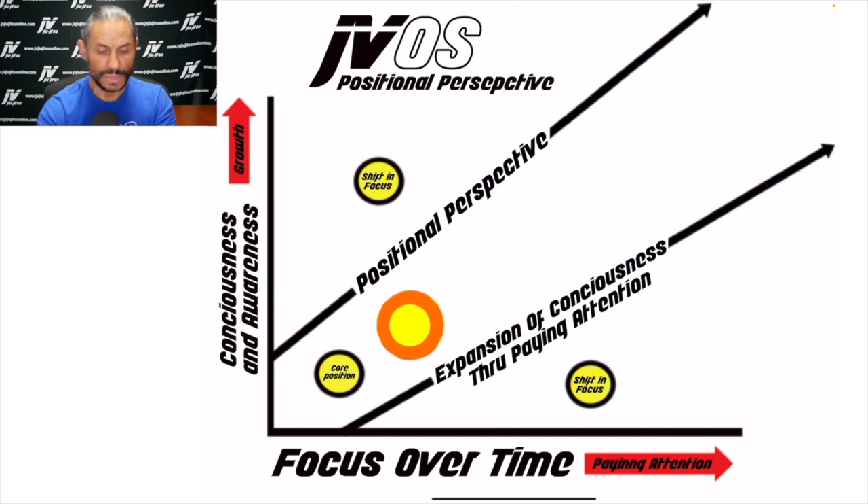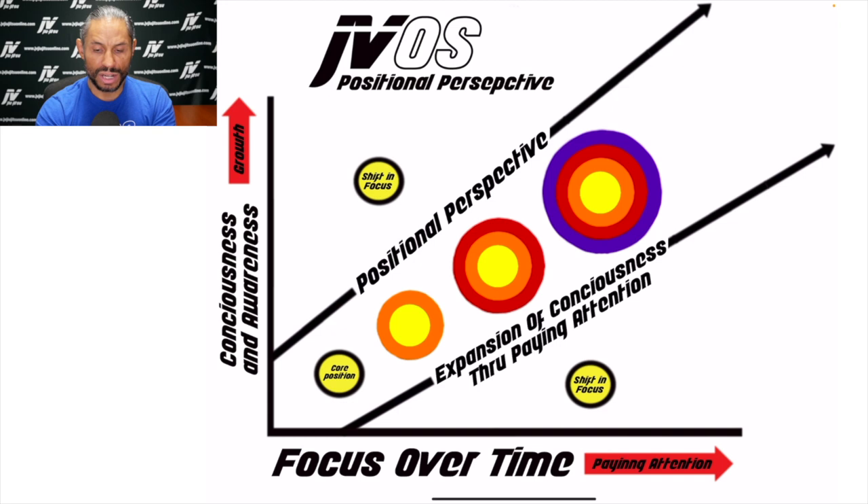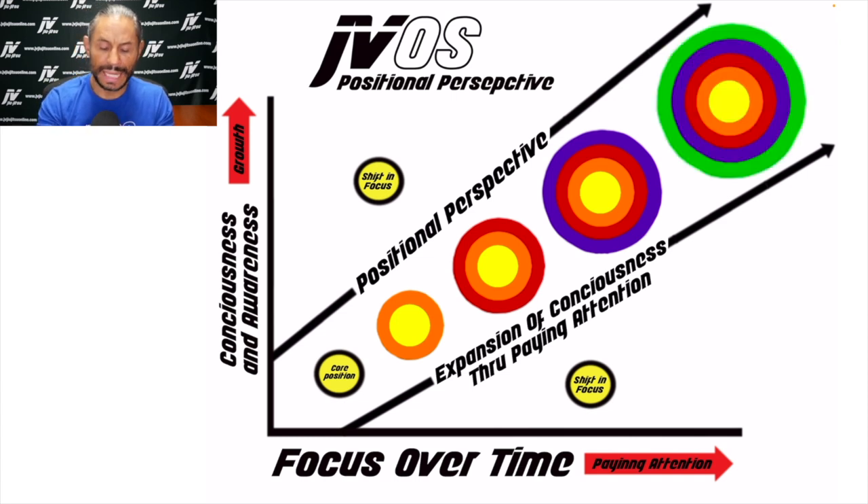The longer I stay within a particular position, the more details are unveiled to me. The more my consciousness grows — whether it's noticing that the opponent is reaching around my neck in a particular way, or that when I do something, they start switching their hips. You are starting to study what the opponent is actually doing, whether it's triggered by you initiating something and them reacting, or their natural instinct and primary attack patterns. The longer you spend in a position, the bigger your positional perspective grows.